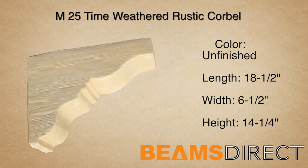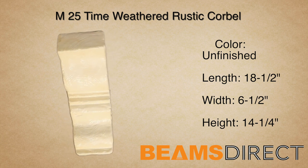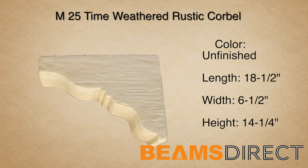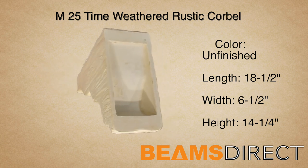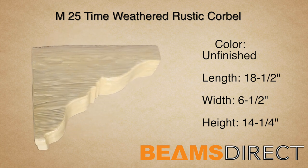This is the unfinished M25 time-weathered rustic corbel. This corbel measures 18½ inches long by 6½ inches wide by 14¼ inches high. It's made from high-quality polyurethane, and it's commonly paired with the QuickShip T25 faux beam.